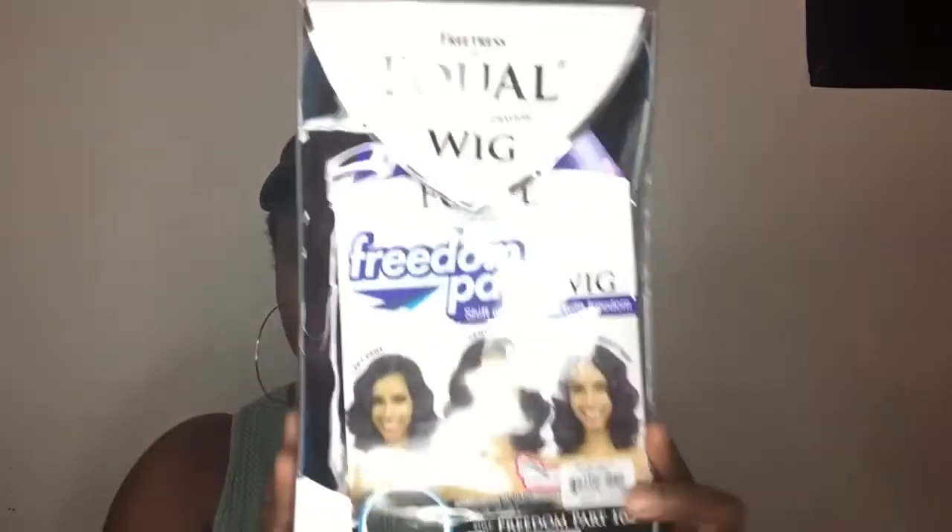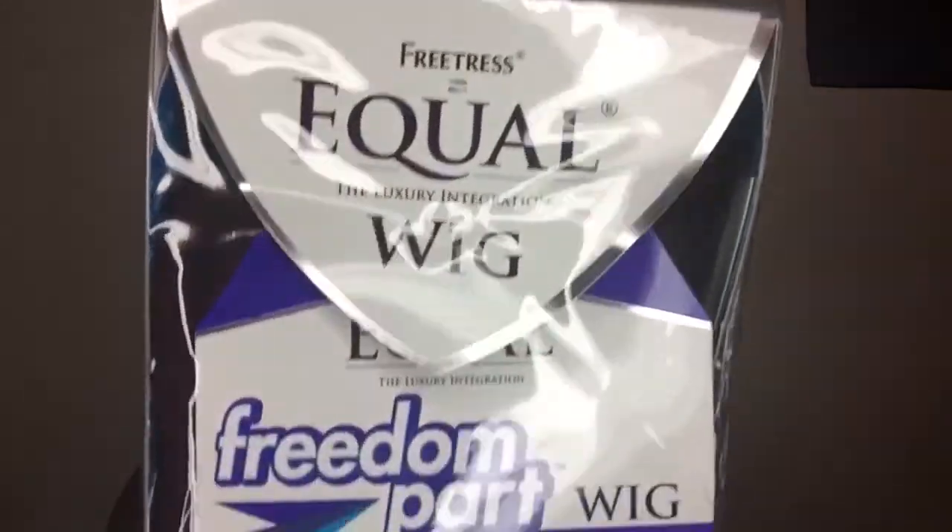So today I have a wig review, and of course the first wig I'm going to be talking about is the Freetress Equal Freedom Part wig. It's this right here, and I'm pretty sure you guys have probably seen videos of this as well, but when I first saw it I was like, okay, this looks cute, I'm gonna try it.